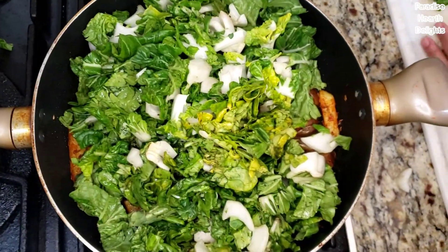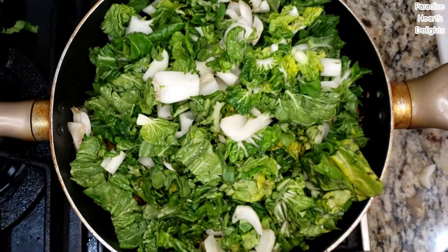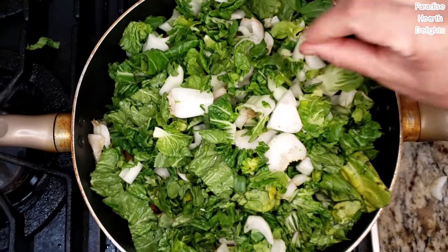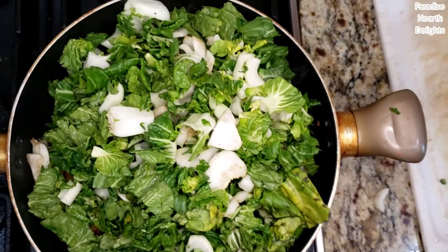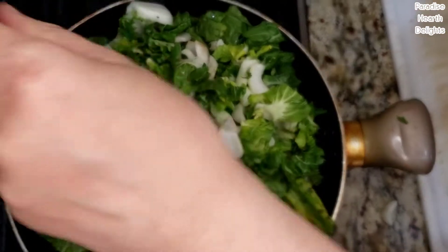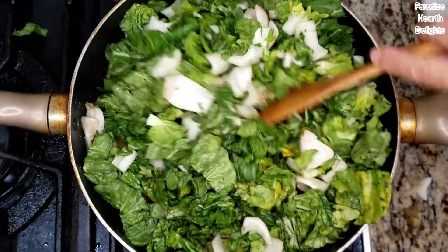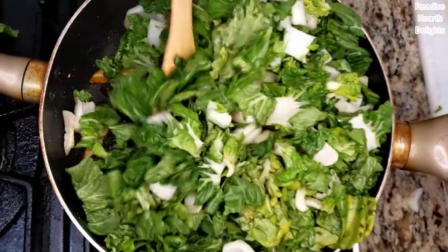Now we're going to add the bok choy. I've chopped them up large, just a rough chop. You can also add them whole since these are the smaller variety of bok choy. Cook them down with a little salt — a sprinkling of salt. The bok choy will cook down pretty fast because it has a higher water content.